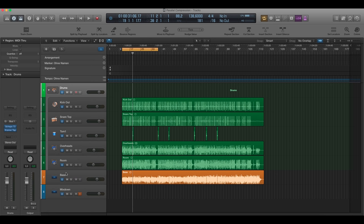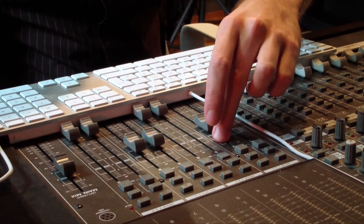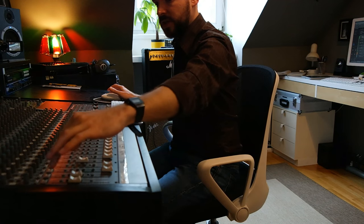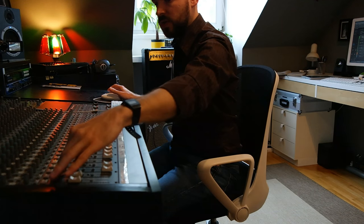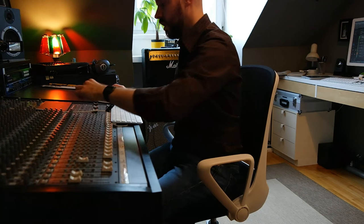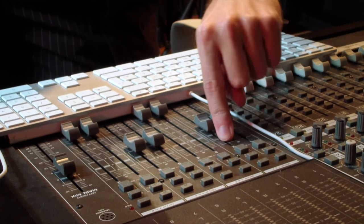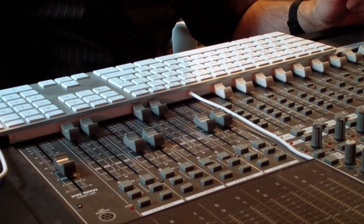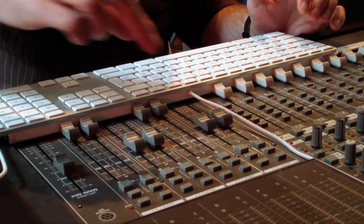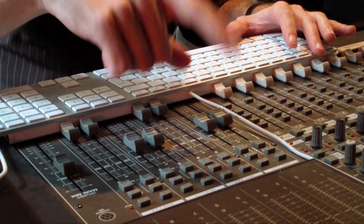Now let me show what I do in the console. Here is my group 1 and 2 where I'm going to route the in-the-box drum bus. First it goes out on track 1 and 2, which is a normal stereo track. It gets sent from 1 and 2 to the subgroup, and on the subgroup the DBX-266 is inserted. Now let's play without and then with the parallel compression.